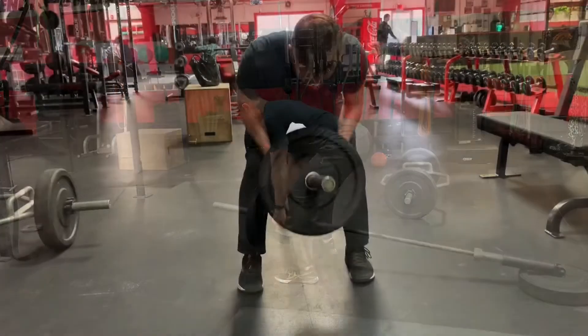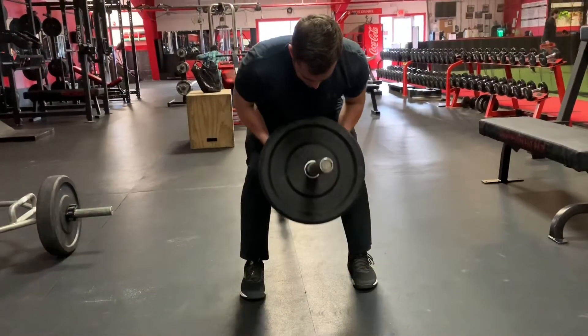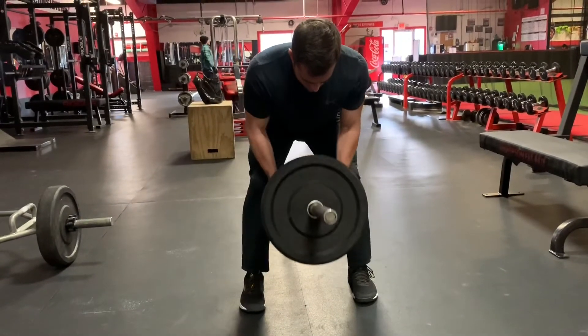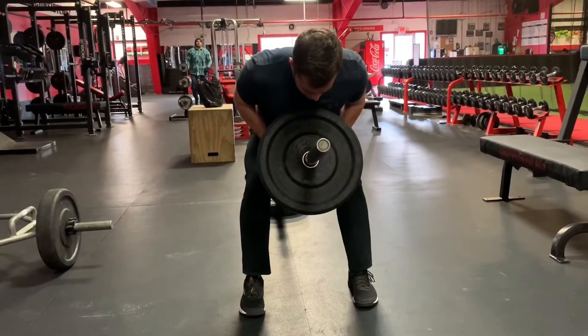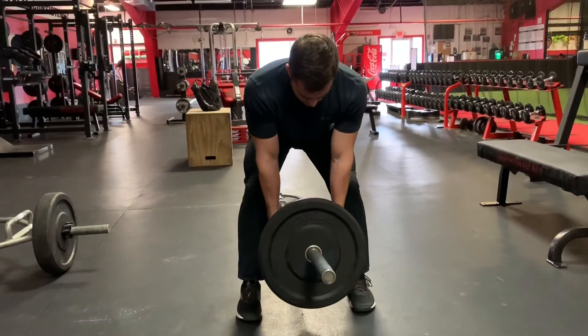Depending on which attachment you choose to use, the lats, rhomboids, rear delts, biceps, and forearms can all be targeted in the t-bar row. This movement is classically used by bodybuilders and physique athletes to develop their upper back, but can also be used by the general population as long as proper technique is used.